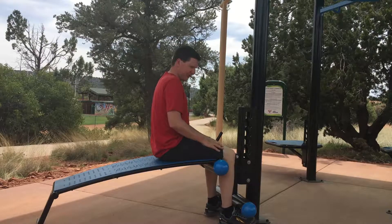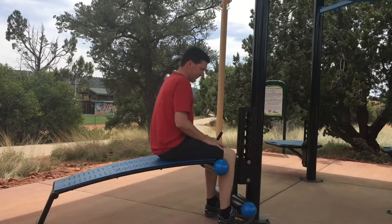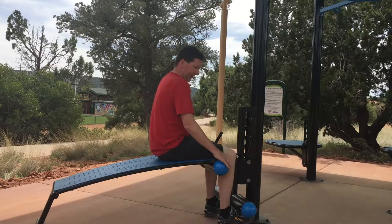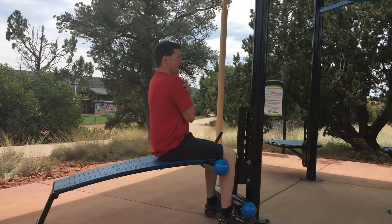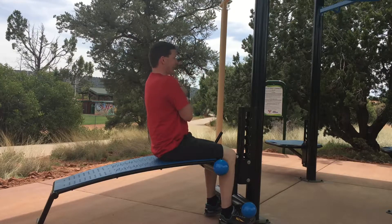To do a sit-up on the ab bench, you want to start with your feet underneath the bottom tube. Keep your knees right underneath the top tube here. Hands across the shoulders so you don't pull at the head. Abs are engaged.